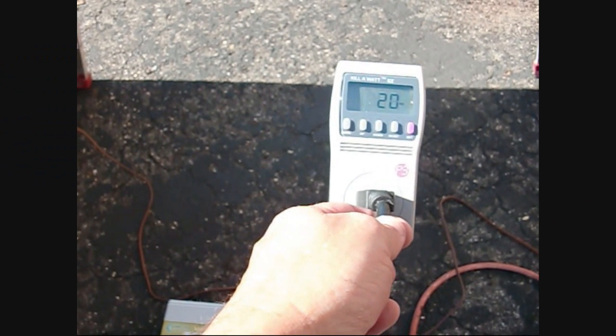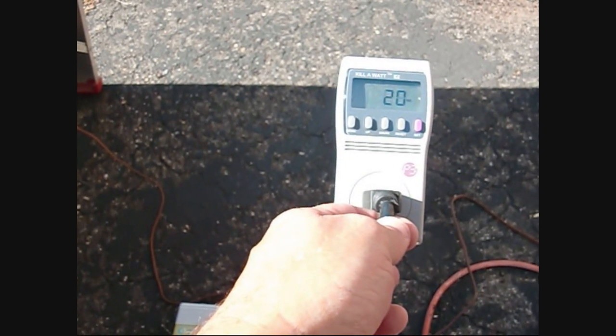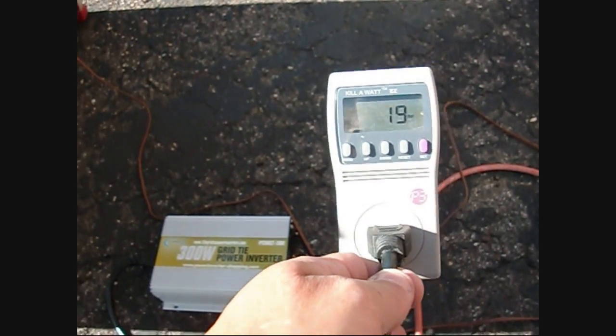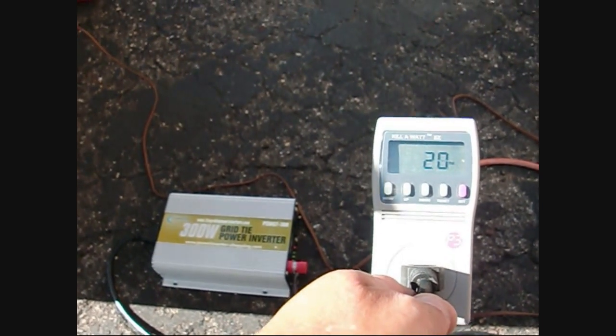I've got the grid-tie converter connected up and I'm getting about 1920 watts. It should do better later in the day since it's early sun right now — but we're on the grid.